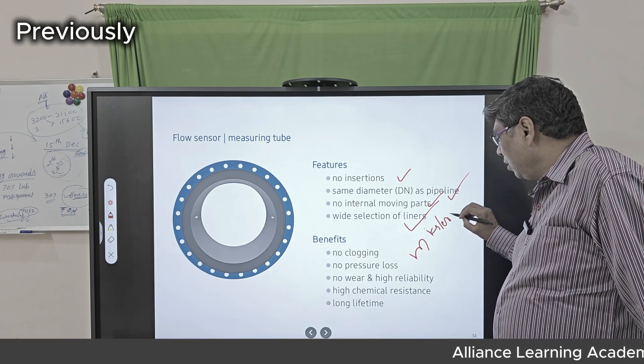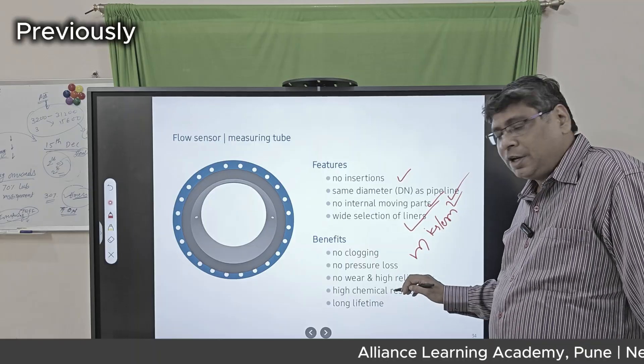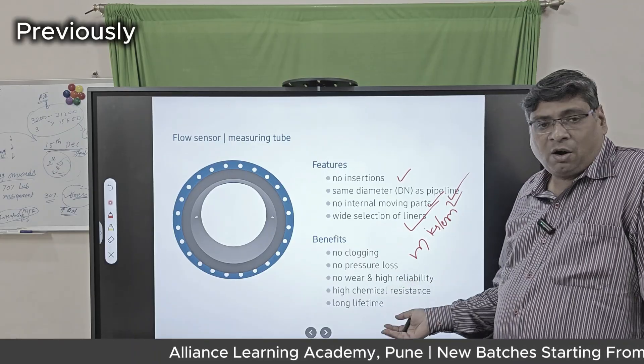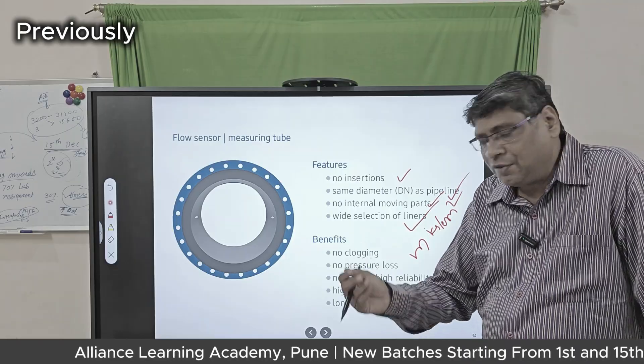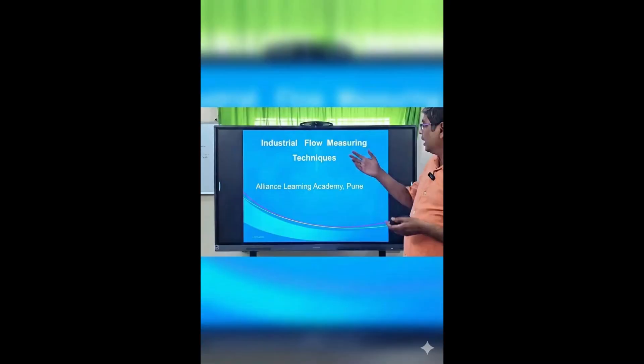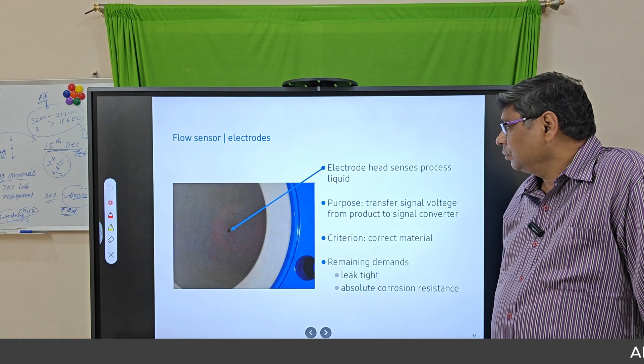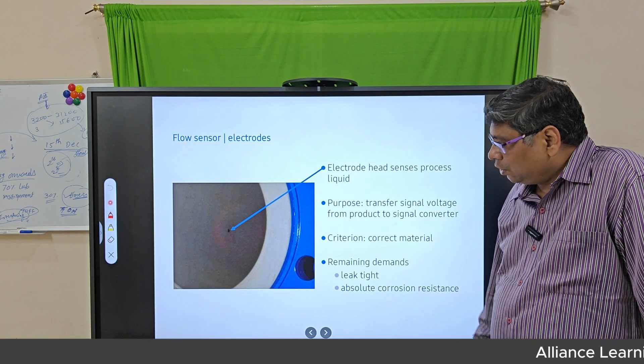The benefits and advantages of electromagnetic flow meters include zero pressure drop, no wear and tear, high chemical resistance, wide range of liners, and long life.